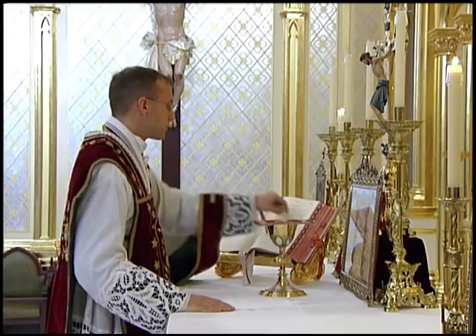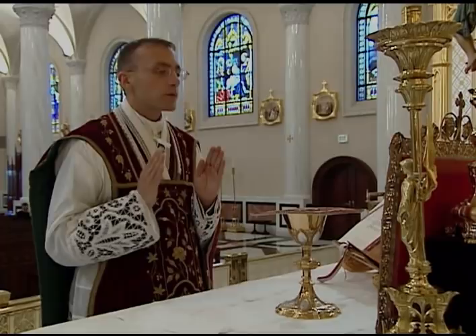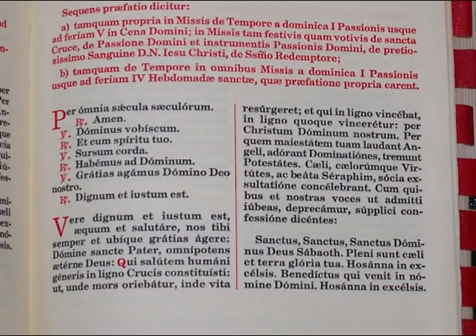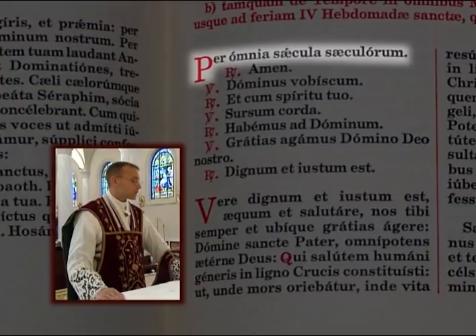He lays his right hand on the altar, turns the page with the left hand to the preface, and then places both hands flat on the altar. He now begins the preface dialogue in the loud voice. The preface consists of an introductory dialogue followed by the actual preface for the Mass of the Day. The preface dialogue always begins with the last line of the conclusion to the secret, which is spoken in the loud voice, with the hands laid flat on the altar.